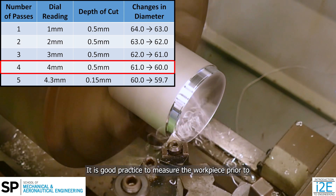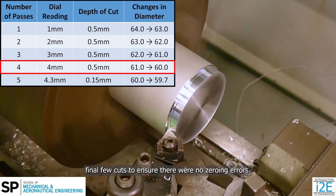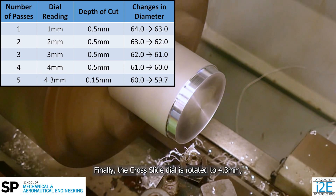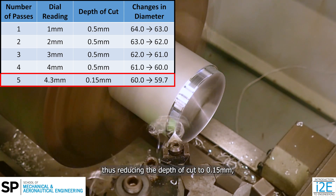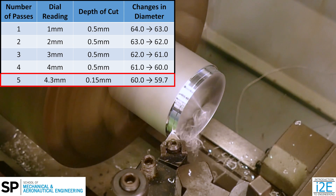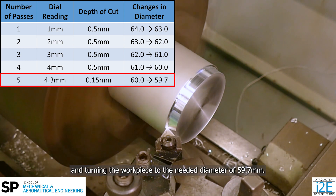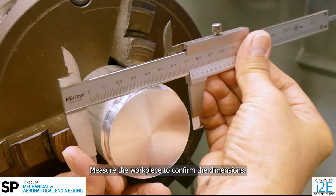It is good practice to measure the workpiece prior to the final few cuts to ensure there were no zeroing errors. Finally, the cross slide dial is rotated to 4.3 mm, thus reducing the depth of cut to 0.15 mm and turning the workpiece to the needed diameter of 59.7 mm. Measure the workpiece to confirm the dimensions.